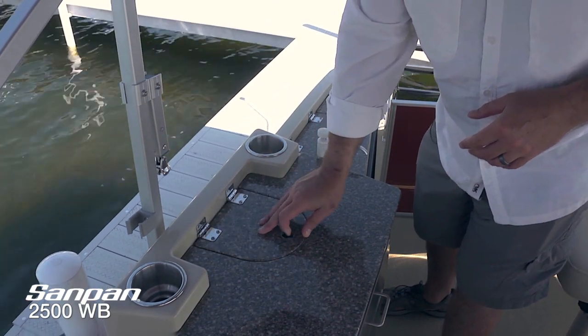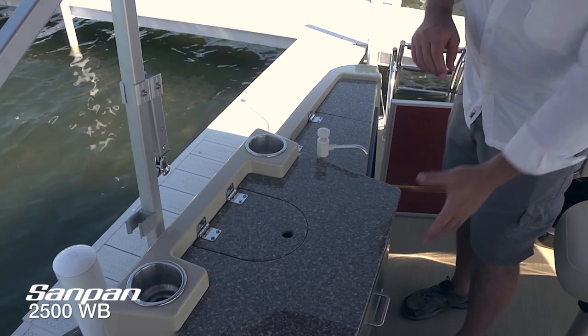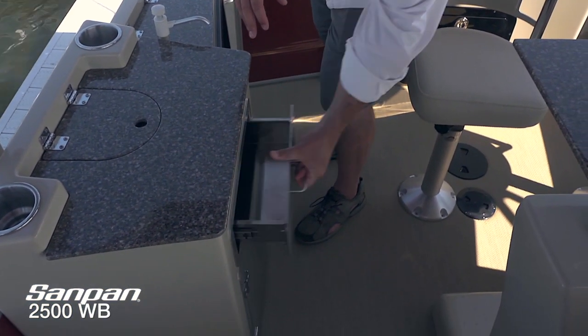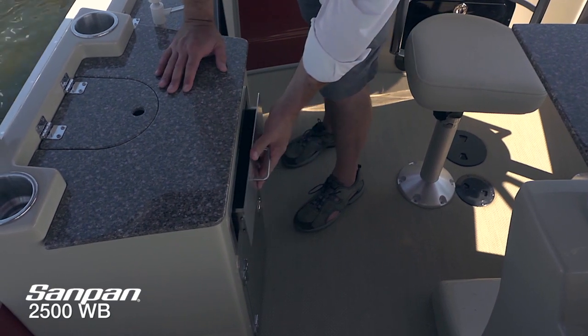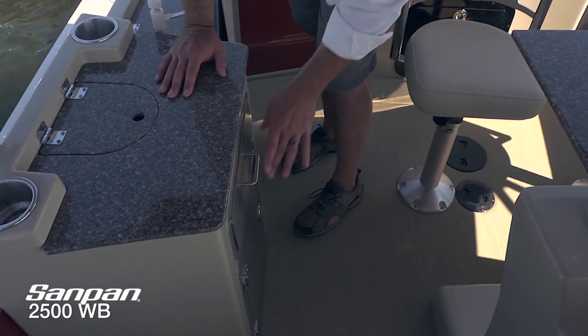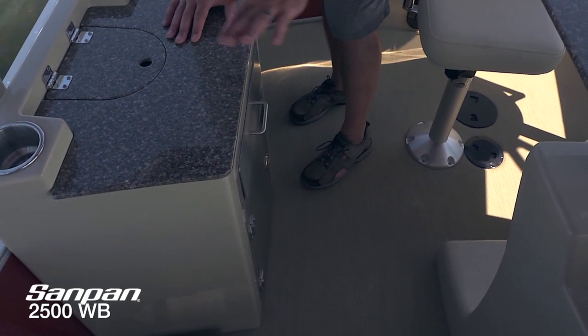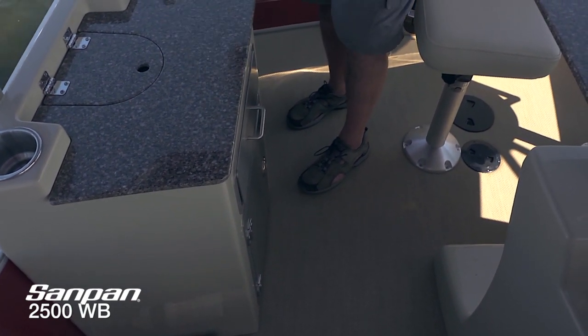When you don't need the grill, it simply folds right down and out of the way. There's also an identical stainless storage drawer — very, very deep, holding wine glasses and anything else you're going to be bringing along — plus another convenient oversized storage underneath the refreshment center.